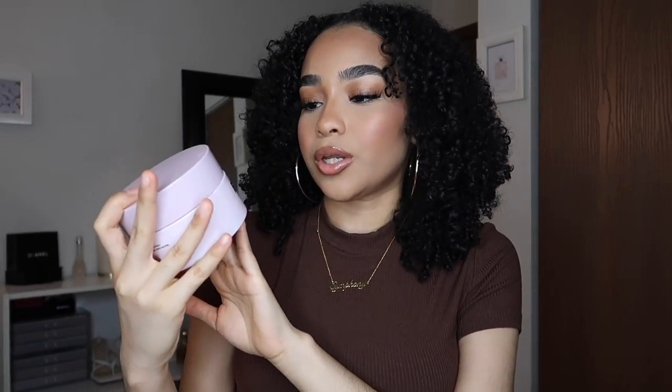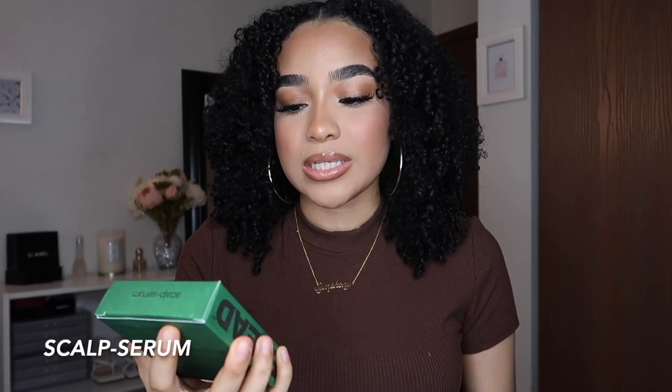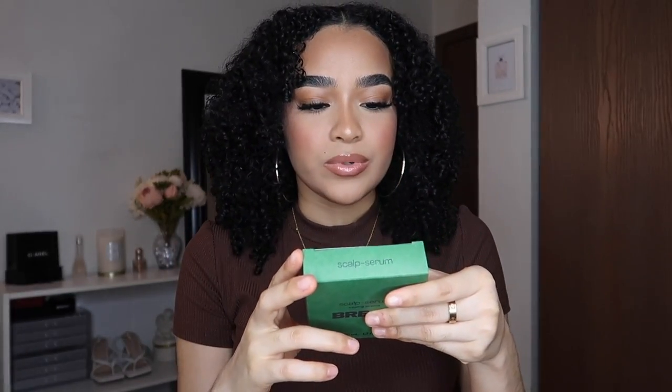It's been two days since I used the Bread Beauty Supply products in my hair and I'm absolutely loving everything. I always thought I needed gel for my hair to cooperate, but with just the Bread hair cream my hair has stayed defined. Now I'm going to apply the hair serum, but first I really want to show you how my curls are popping from these products. I do have some frizz, but my hair naturally gets frizzy no matter what.